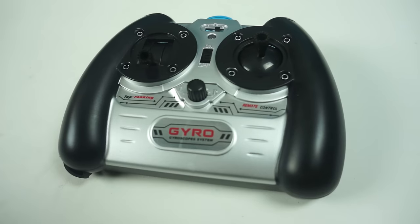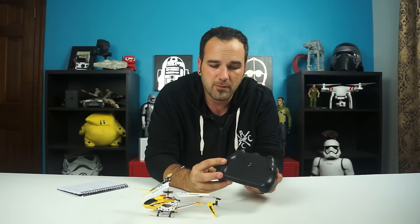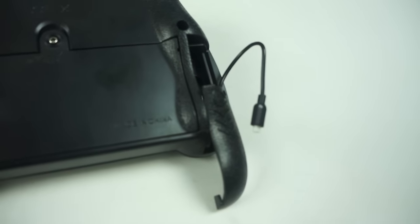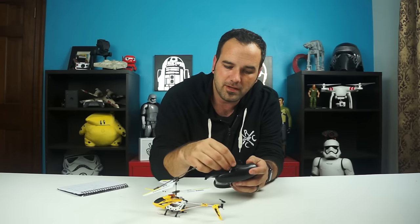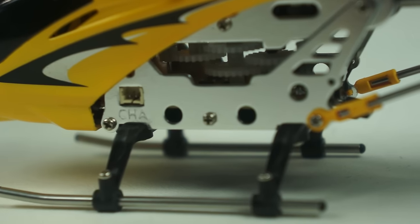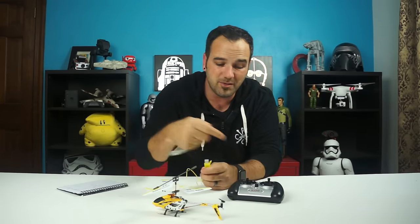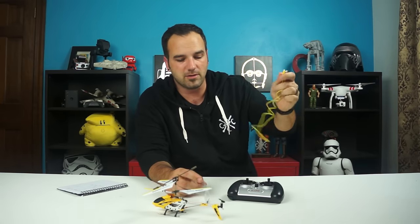The transmitter is nothing to write home about — it's a pretty cheap transmitter. What's neat is in the back you've got the option to charge the helicopter using the transmitter's batteries. It takes six AA batteries in the transmitter. Your little charging port plugs into the side up here in the front. You can charge it that way, or they give you a USB cable. In the box you get a nice little USB one, so you can plug it into your iPhone charger, Android, whatever, or right into your computer.